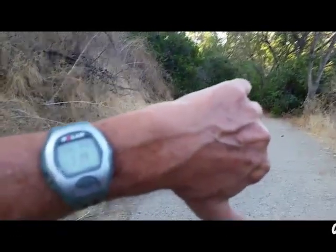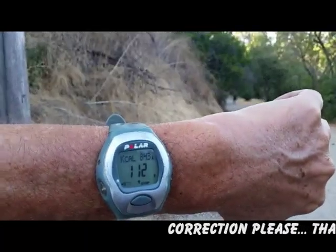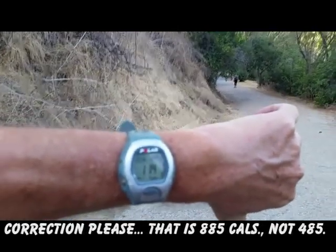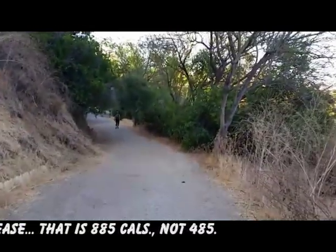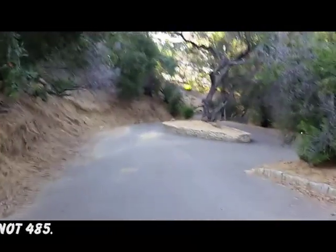We're almost at the end of this hike. My heart rate is all the way down to 112 and I'm at 485 calories. I only have another three minutes of the hike left, and I've been on this trail for an hour and 25 minutes.